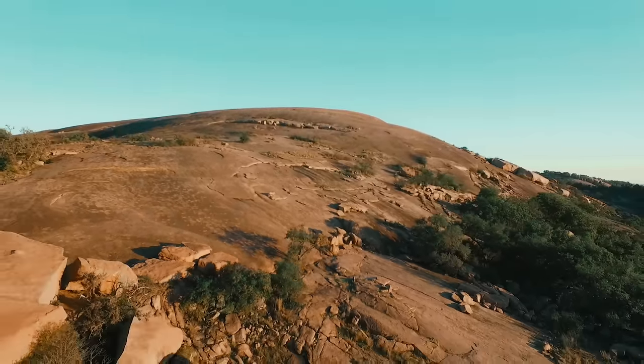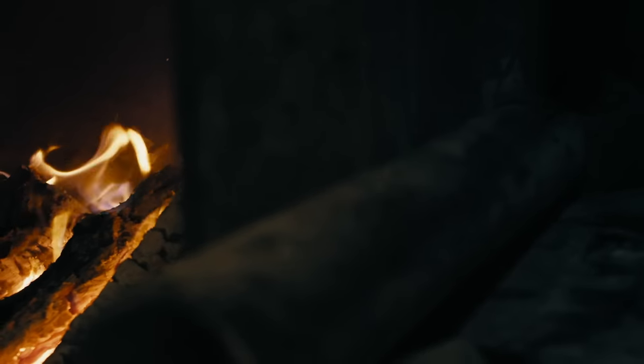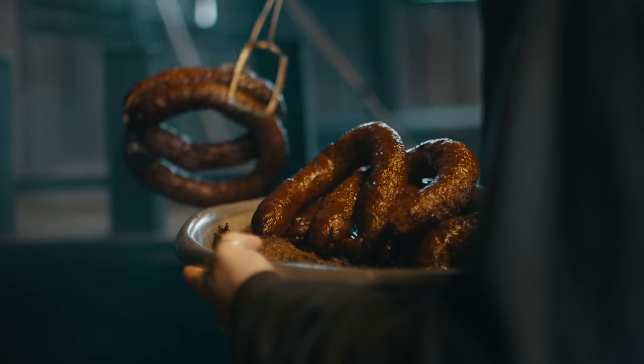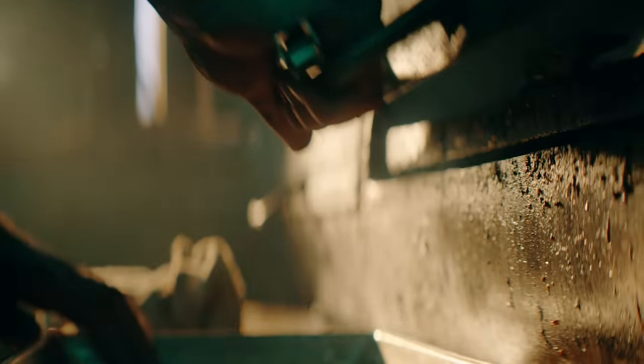Deep in the heart of Texas, you'll find a golden age. Born of fire and smoke, Texas barbecue is the result of unwavering commitment — the same kind of commitment we've been practicing at Boar's Head for over 100 years.